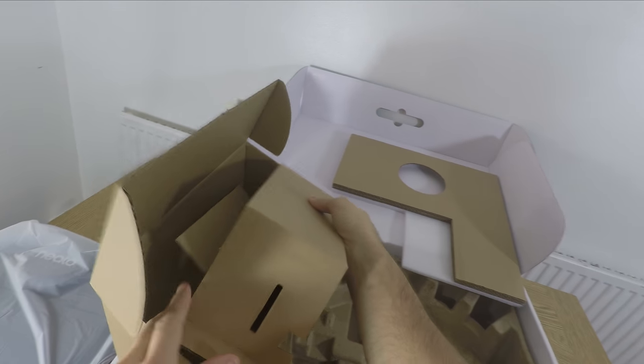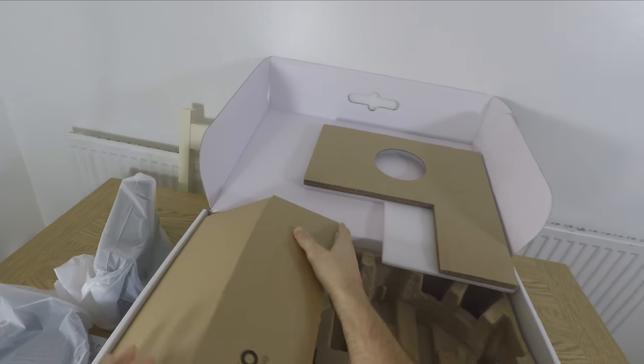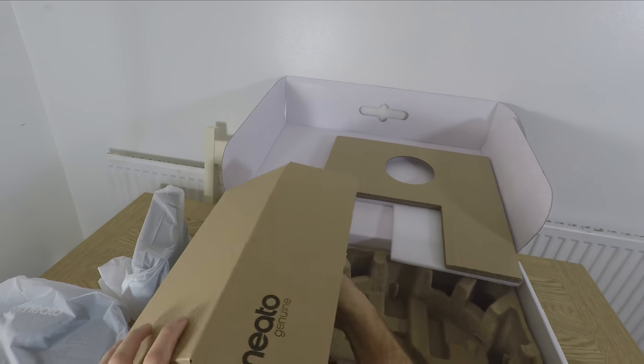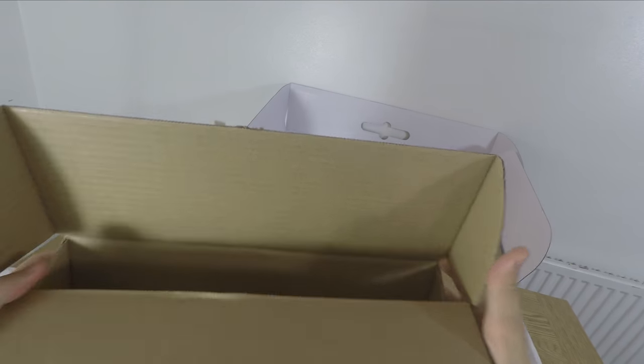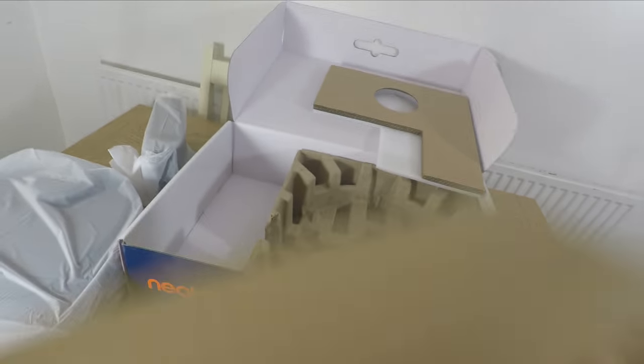This robot vacuum cleaner is actually very good at doing that as well. It works at getting around the house quite neatly, without getting stuck and without much interference. It manages to clean the house and then go back to its dock without much fuss, which is exactly what you want for a robot vacuum cleaner.